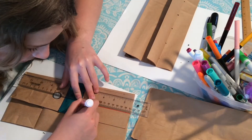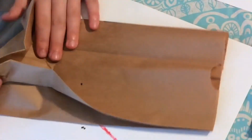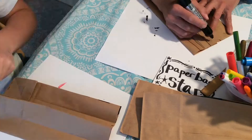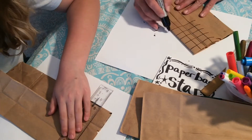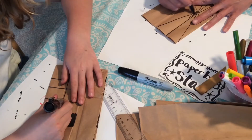Let's get started. You will need eight of the brown paper lunch bags if they're larger, seven if they're smaller, and when you get it all put together if it doesn't close you'll need to add an extra one.